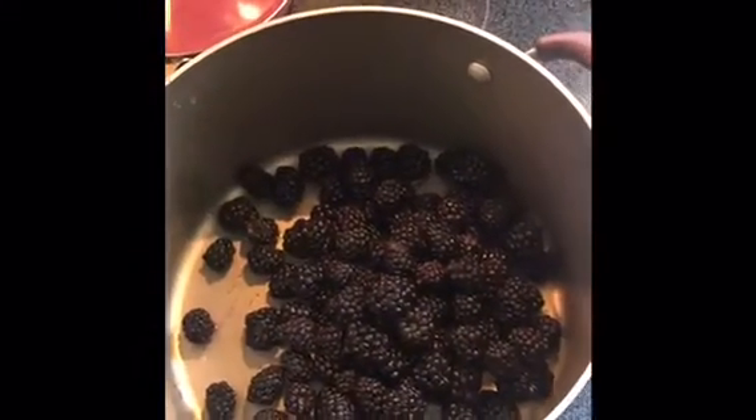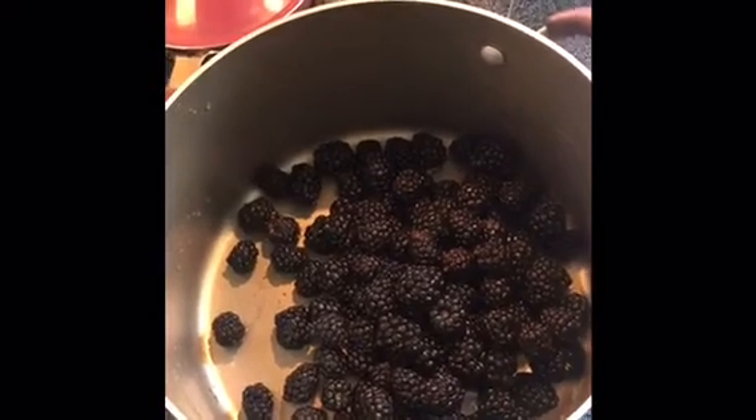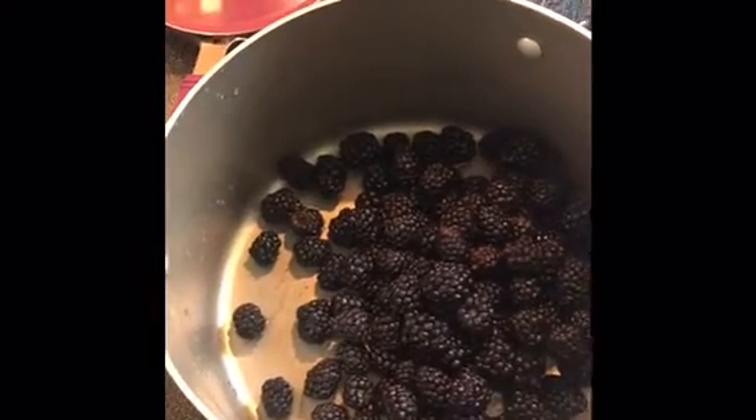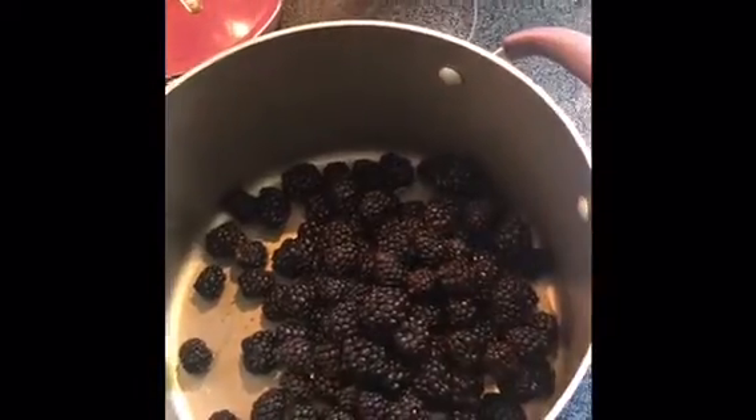Hi everyone! I'm working on my pie today. I just put the chocolate cake in the oven, and then I'll be working on the pie when that's all done so I can fill it and decorate it.